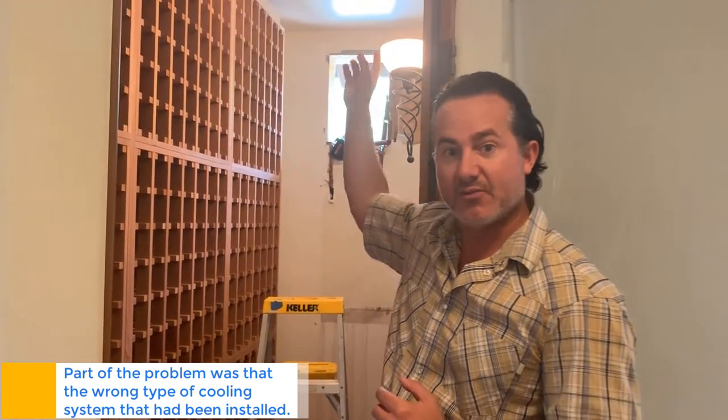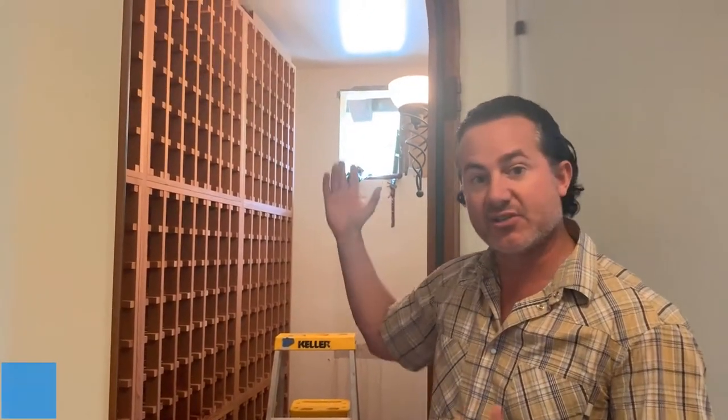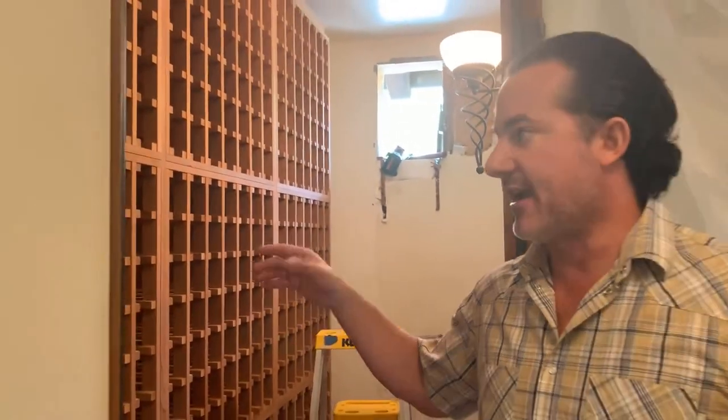Now we're going to be doing a ceiling mini-split system unit that will go up into the ceiling — you'll only see a grill instead of seeing a unit sticking outside your front or backyard. For the racking system, we're using alder wine racks with a gray stain, along with pegs and black pegs to go along with everything.